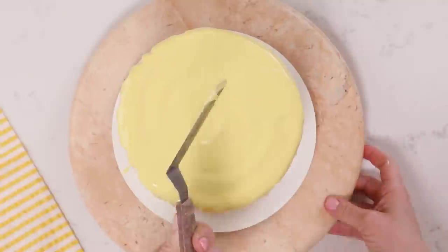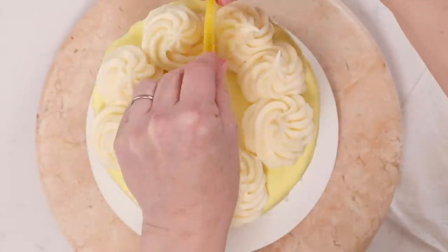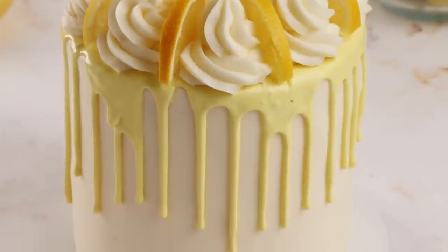Once you've got the drip on there, it's up to you for decoration. I'm doing some swirls of buttercream using a 1M piping tip, a couple of slices of lemon, and look at her — she is a beauty and so good.